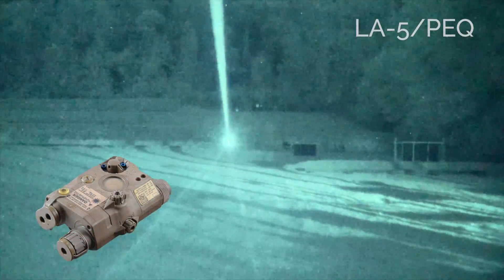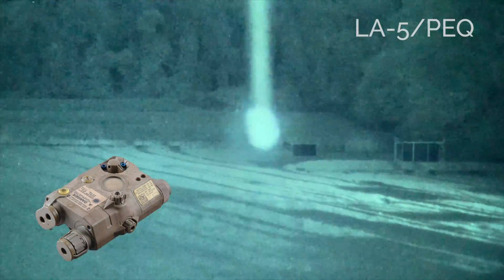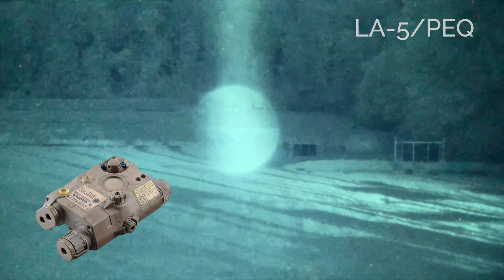This high-powered LA5 has a 100mW laser illuminator that can be focused to a very fine dot.